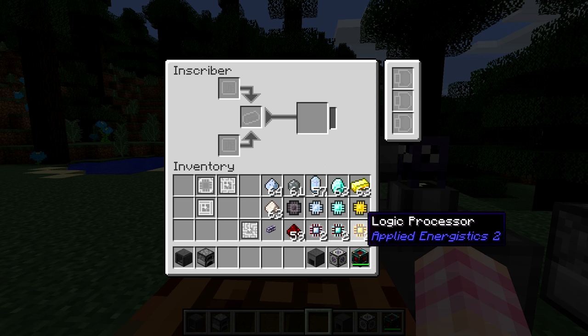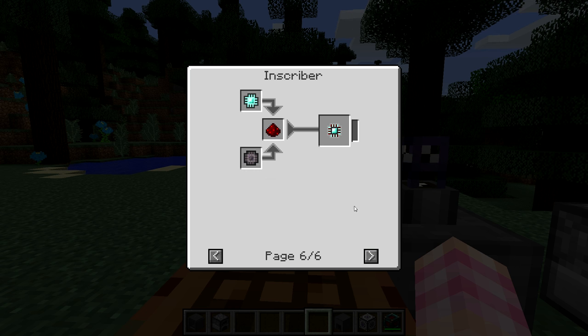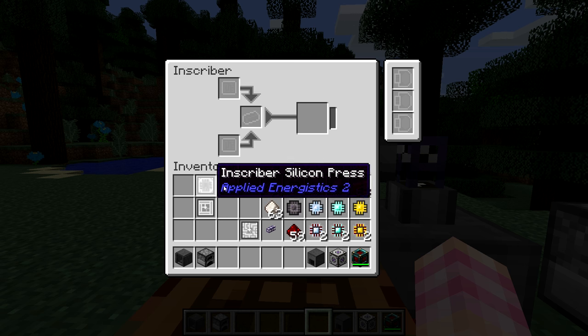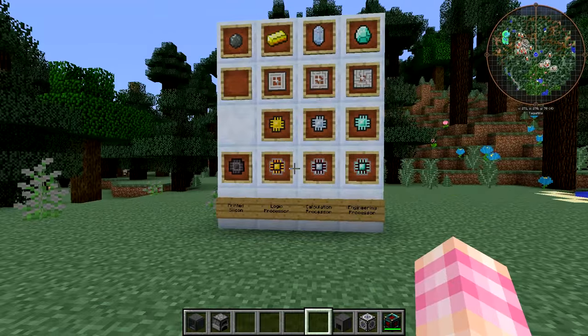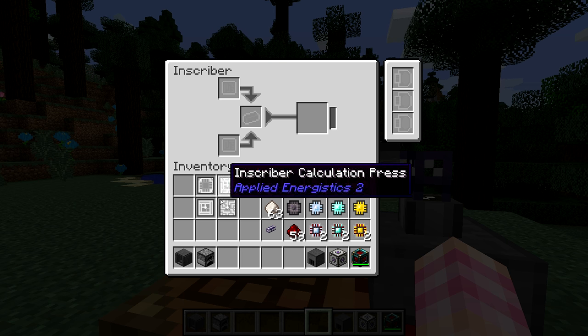Those are the main things you'll be making in the inscriber. You can also use a block of iron to duplicate a press — a block of iron with a press will make a copy of that press. This is really only useful if you're playing on a multiplayer server and you want to sell some of these to people or something. I can't imagine losing these from your base, but you can make copies using a block of iron.